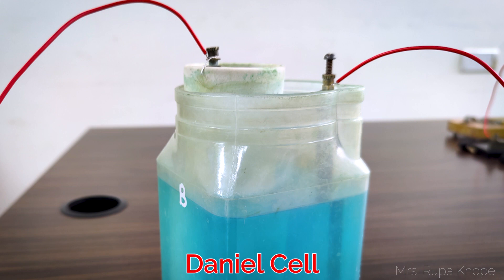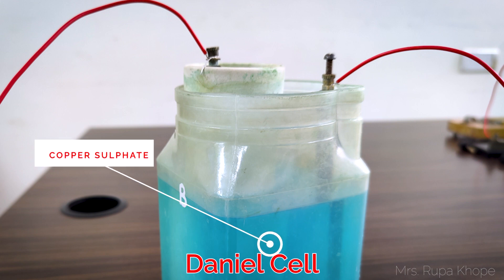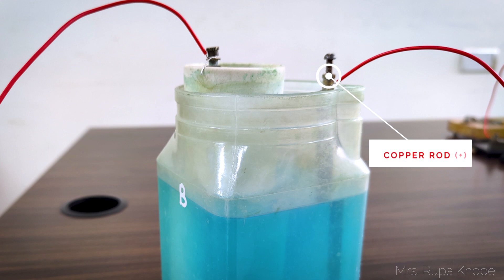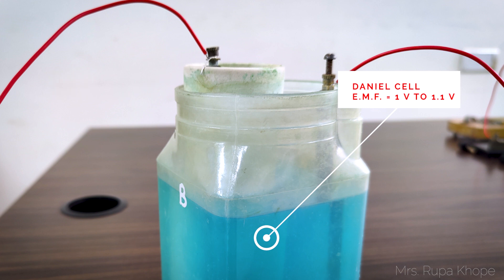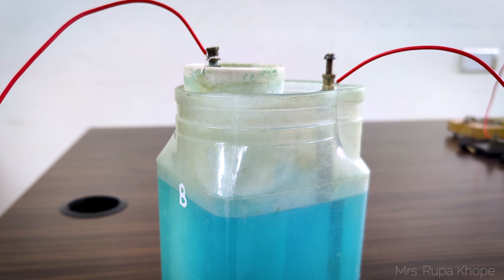You know already about the Daniel cell. Copper sulfate is the solution, the copper rod is positive and the zinc rod is negative. The EMF of the Daniel cell is in the range of 1.1 to 1 volt. For a fresh cell, we require a very small current. So we have taken a Daniel cell here.